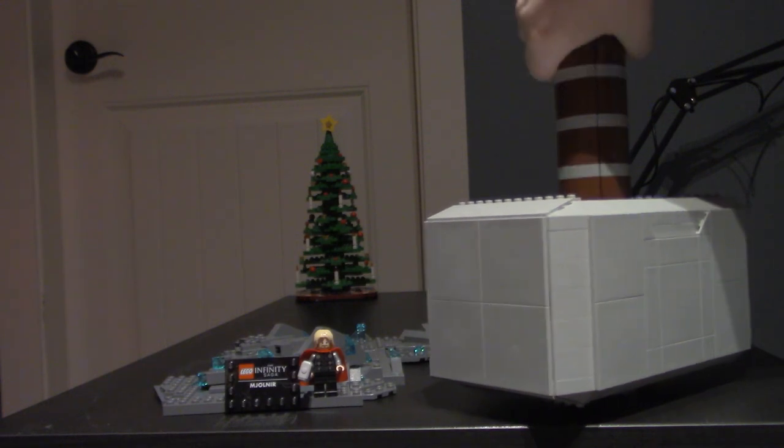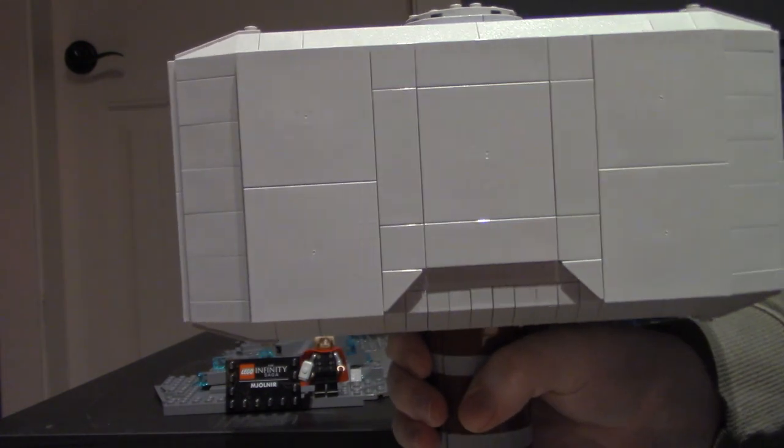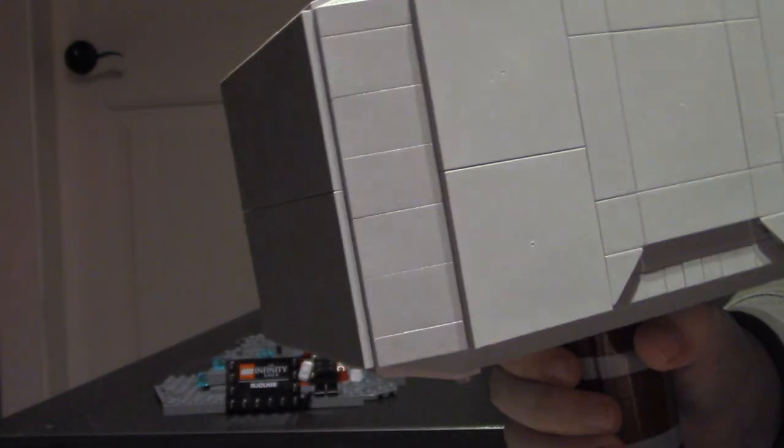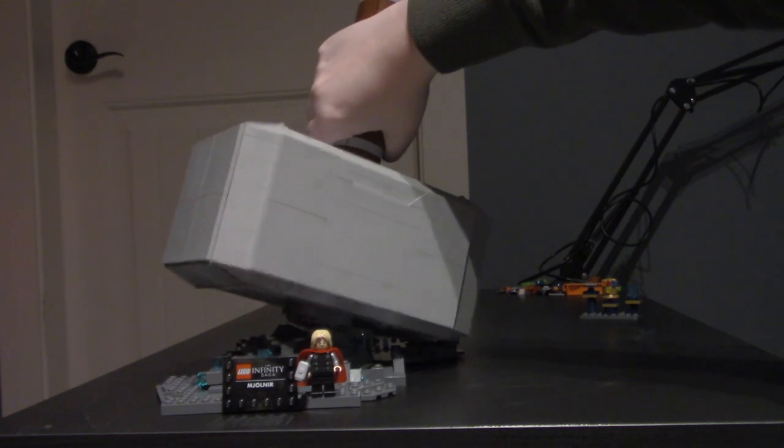The thing this set is actually named after — the hammer — is heavy and big. It is so cool. It might just be a hammer, but it is a really cool hammer. I don't think I could have asked for a cooler set. I can't wait to display this. I'm just going to wait until all the builds are done to figure out where everything is going. I have one set left and it's the smallest one. Let's place the hammer on the trusty stand.